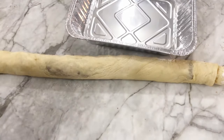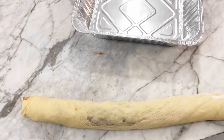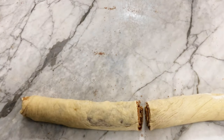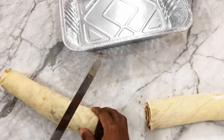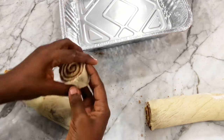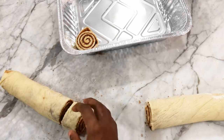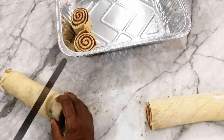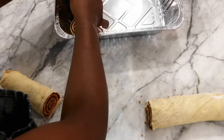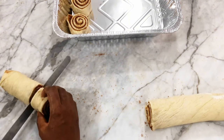After rolling, get your baking dish ready and cut the log into equal pieces. I cut in the middle first to measure equal sizes, then eyeball each portion. You can use dental floss, but this serrated knife works best for me. Cut in a seesaw motion — not straight down — so you get a nice spiral-looking cinnamon roll.